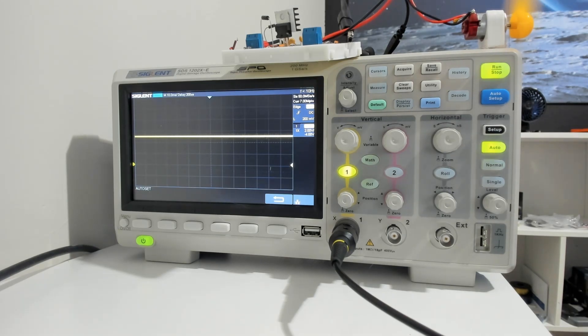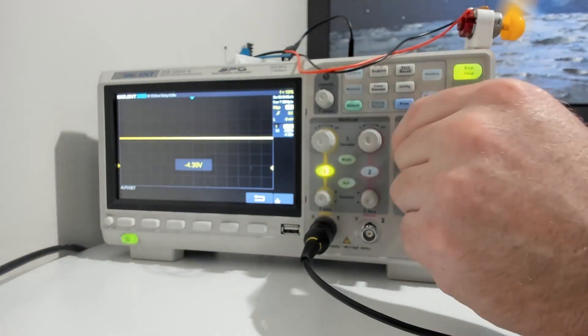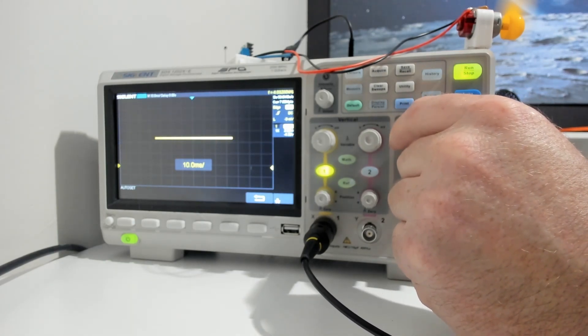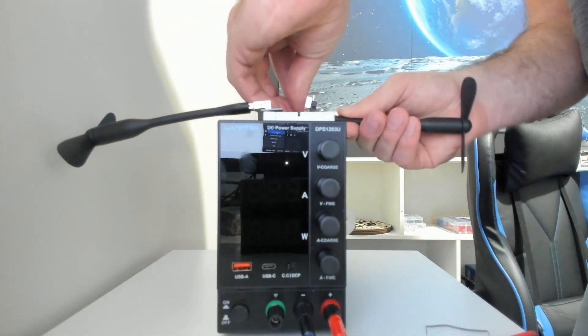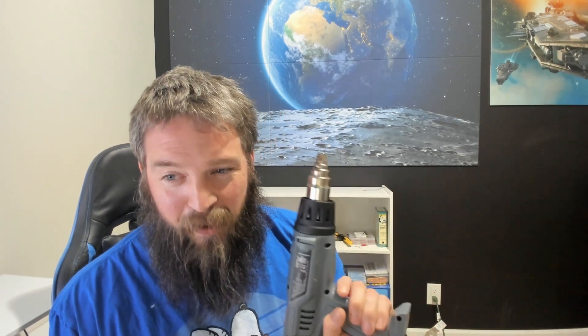For our next test step, we're going to install two 47 microfarad capacitors across the two leads, tied to chassis ground. Let's take a look at what the oscilloscope says about this configuration. We tried to break the circuit with that fan. We're going to modify the setup — not just one fan, let's do two. Come on, take your guesses: is it going to blow the circuit, or is it going to be a proper regulator and not break?